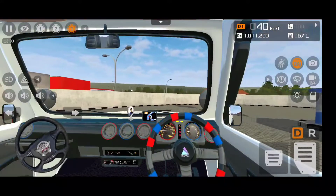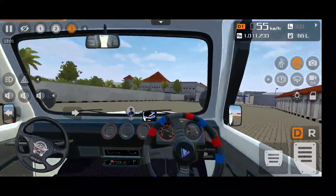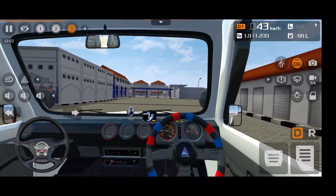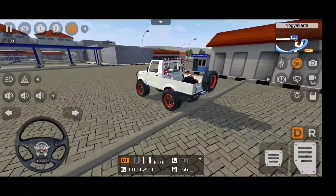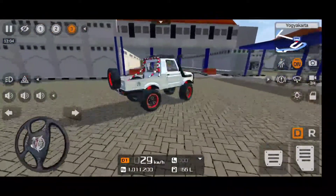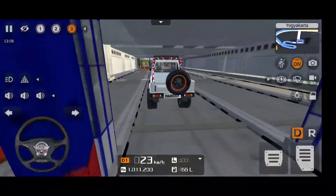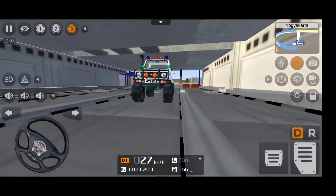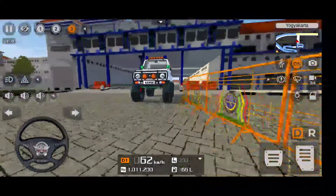Look at how the car moves - very very soft suspension, made for off-road. The interior is very beautiful, and the speedometer is actually working with beautiful mirrors. This mod looks really awesome. Look at how it moves with the suspension - wow, absolutely rad.